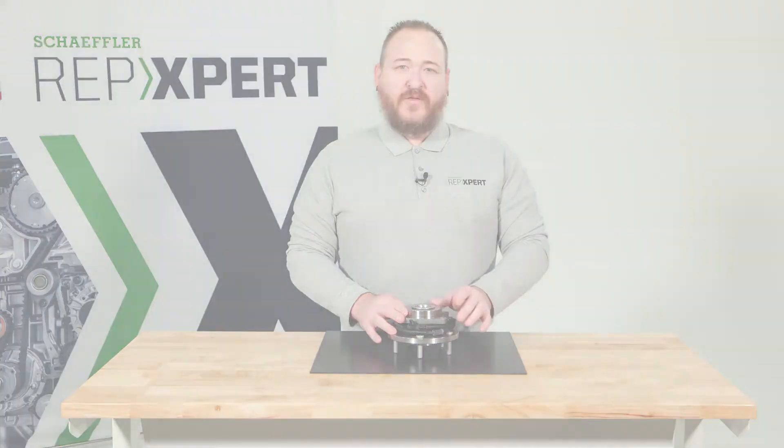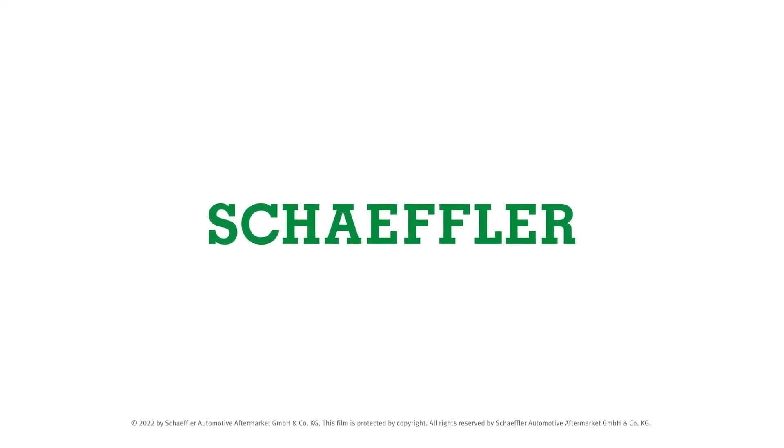If you have any additional questions or concerns, you can always reach out to us through any of the Rep Expert portals.